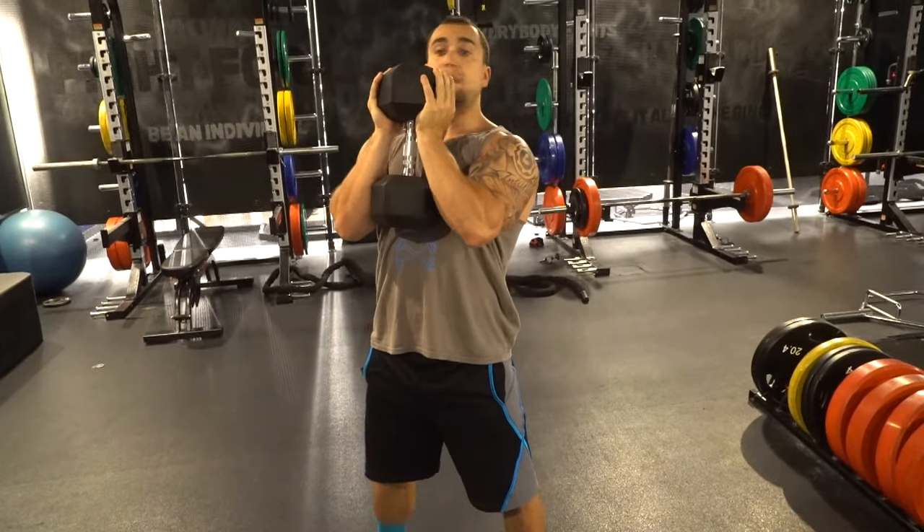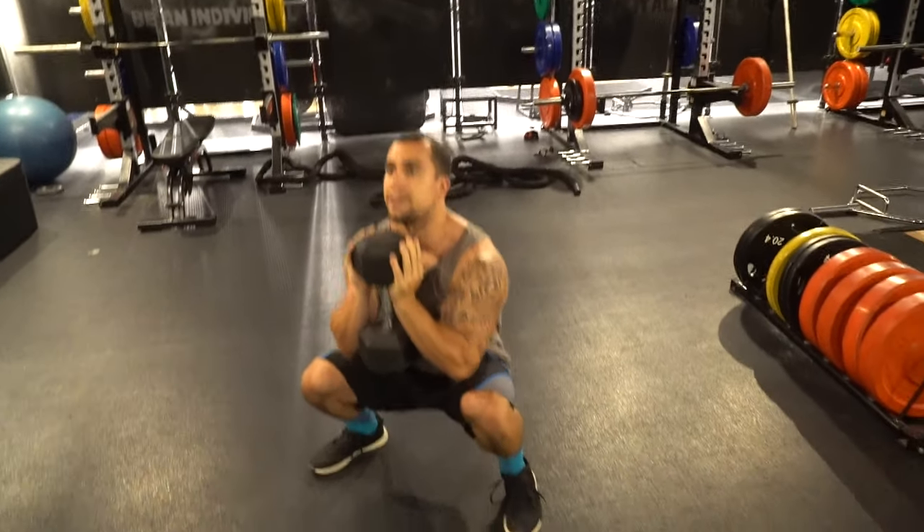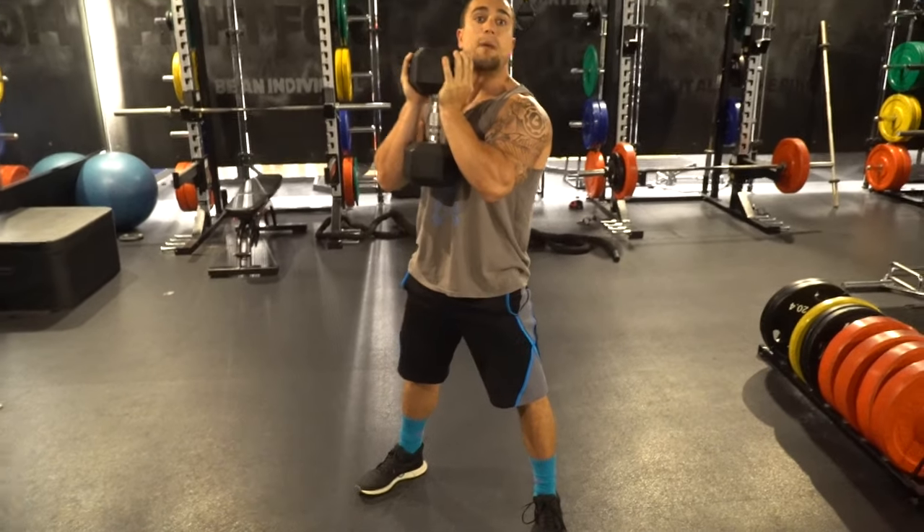you pinch those shoulder blades back, then you keep your positioning. This is going to ensure that you're not going to be caving forward, and you're able to get that deep range of motion while keeping the upper back tightness. On to tip number two.